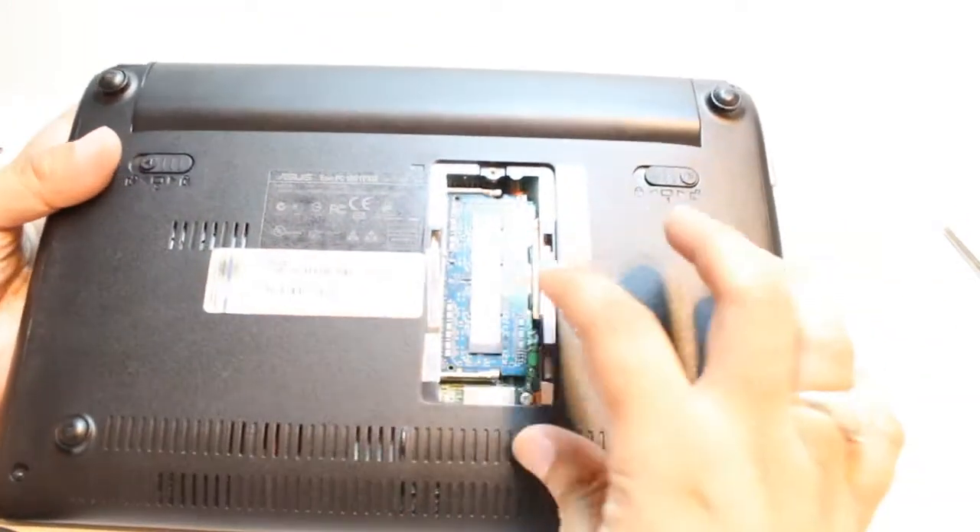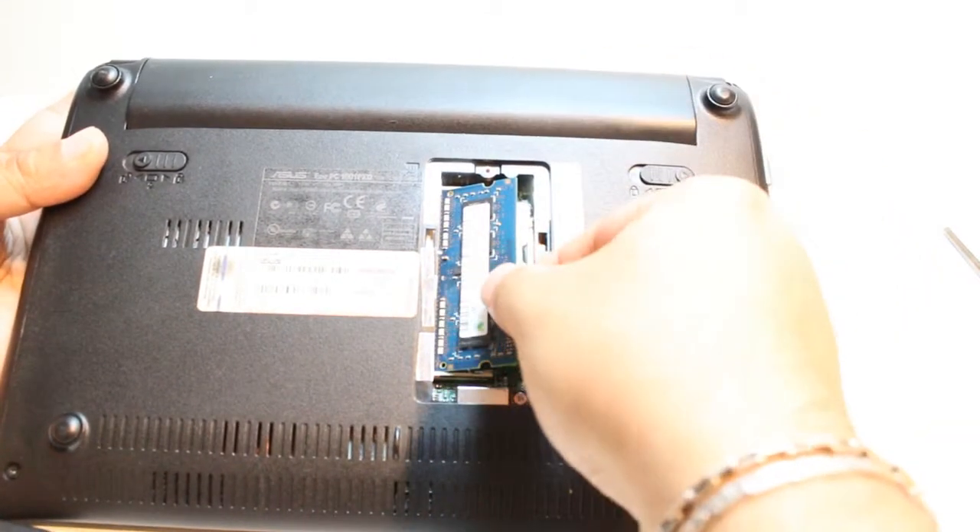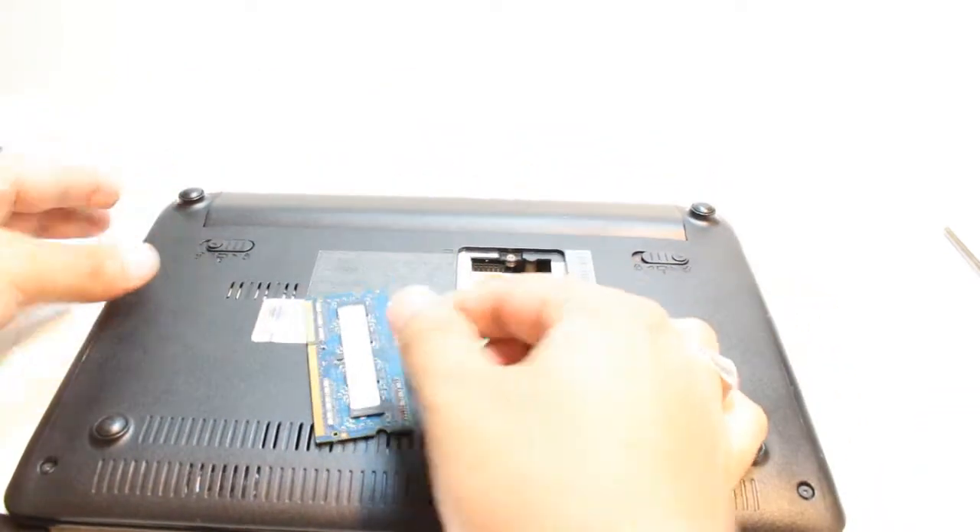You have two clips — this side and this side — you have to pull them together. And the RAM is going to come out just like this. This is so much easier.